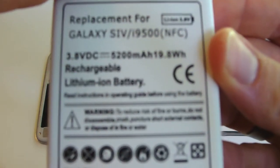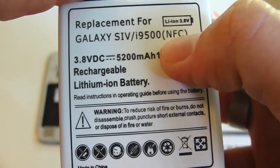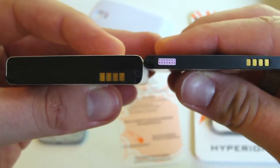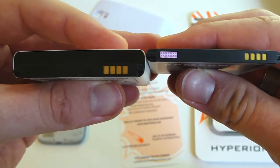As you can see here, you have 5200 mAh with NFC included. Here's your connector — just a quick look around. It's definitely a lot thicker. Comparing the battery side by side, it's significantly thicker — just about double the size.